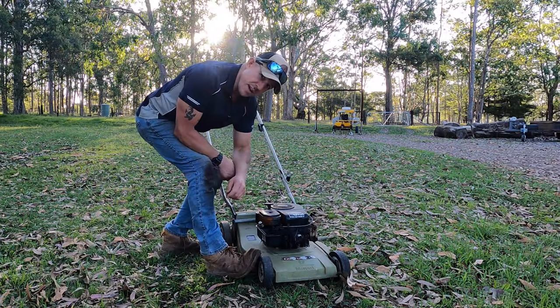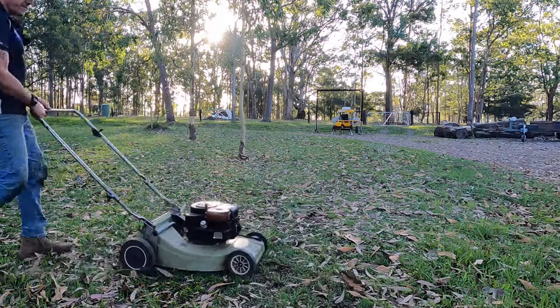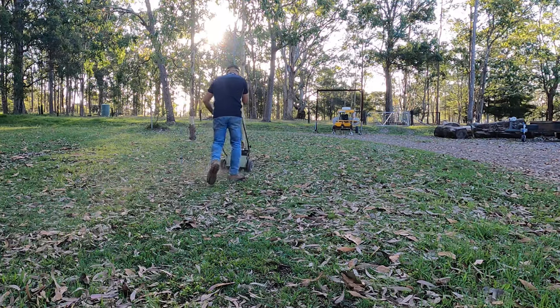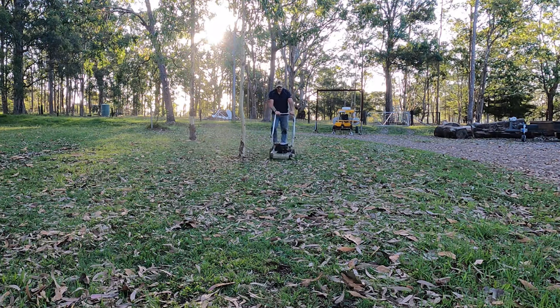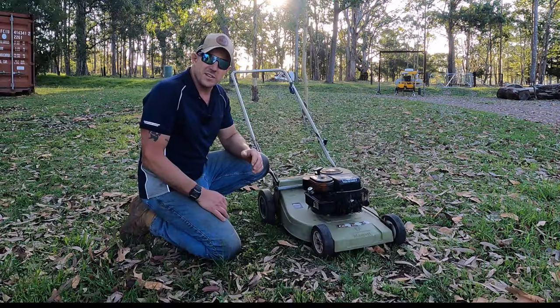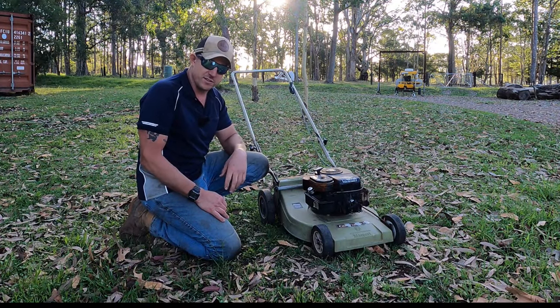I've had it running by the way - it's a little bit hard to start. It cuts okay but the blade - I'll take you inside and show you. It's absolute toast.